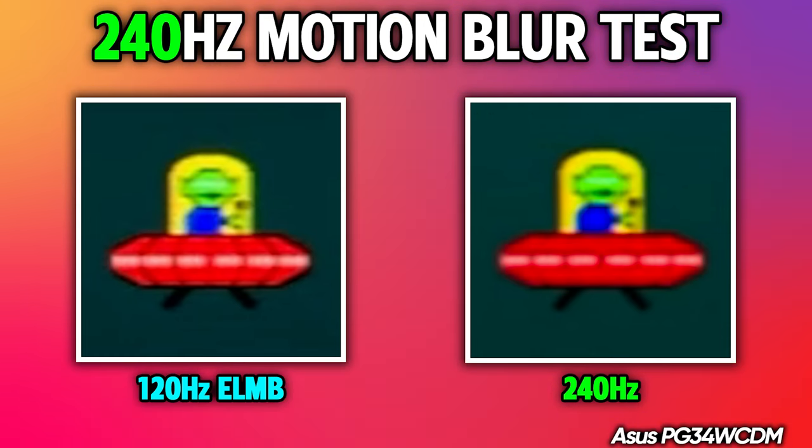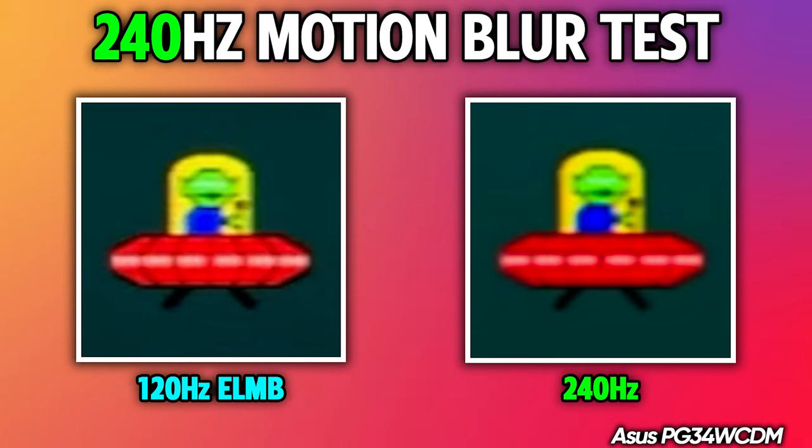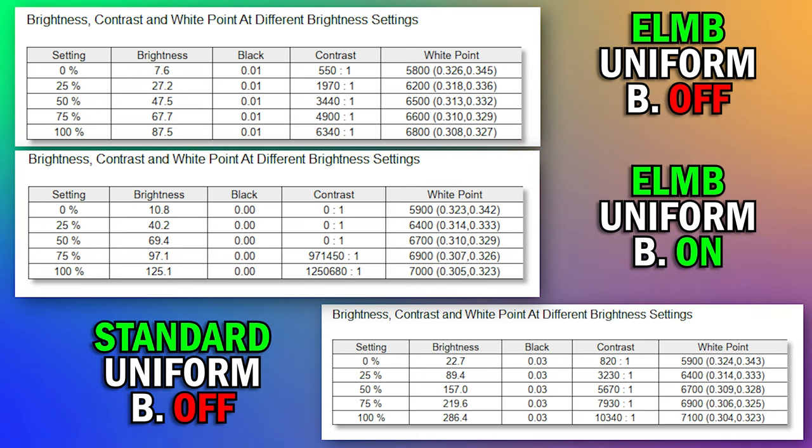Talking about motion blur performance, we've looked at many OLED monitors and this is running at a faster 240Hz instead of 165Hz or 175Hz like previous-generation OLEDs. The PG34 also has ELMB functionality, which inserts black frames for better motion clarity at 120Hz specifically — you need to set Windows to 120Hz to enable it. But with the brightness hit you take and the lower refresh rate trade-off, I'd recommend just using the standard 240Hz. It's crystal clear.